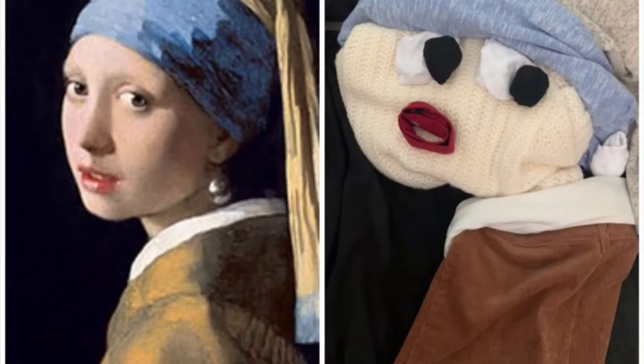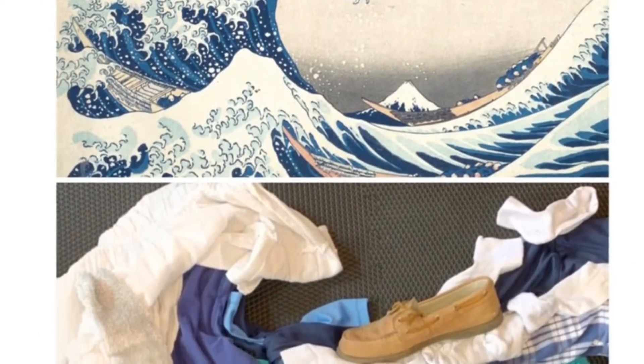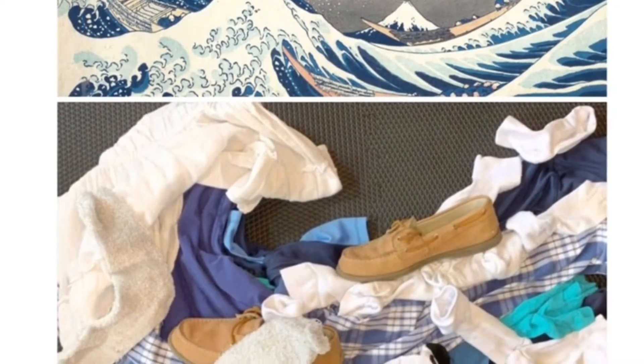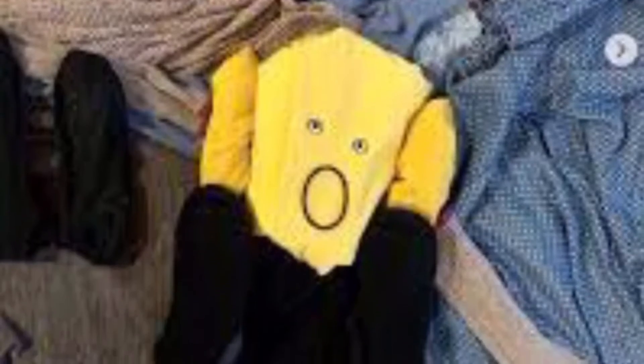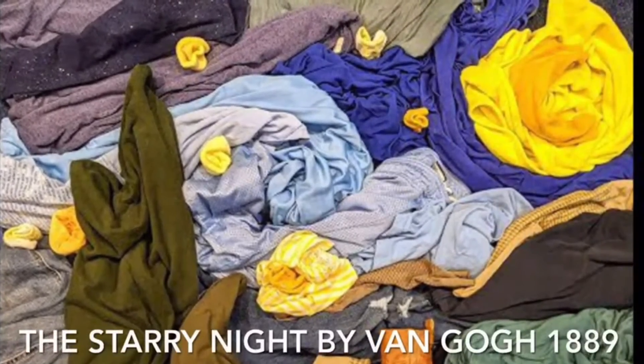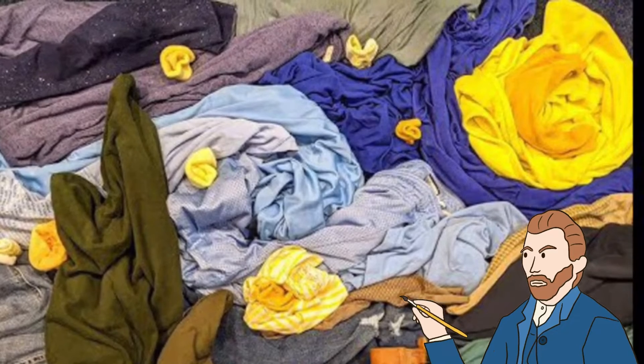Here's Girl with a Pearl Earring by Jan Vermeer — looks pretty good. This is The Great Wave off Kanagawa — I can see some shoes there too. This is The Scream by Munch — nice face. This is Starry Night by Vincent van Gogh — good colors. And this is The Very Hungry Caterpillar, which is a book you might have read. Here's Mickey Mouse if you like Disney.